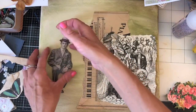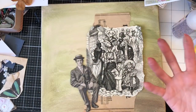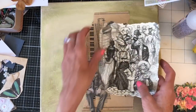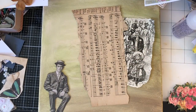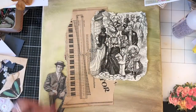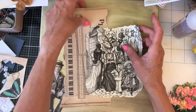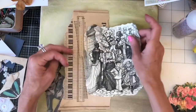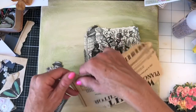I also just dug this guy out from the Tim Holtz range because I thought he may look fun and quirky on here. I've got this beautiful browned vintage sheet music — I don't know whether it has discolored or whether it was always this color, but I love it. This canvas I've painted in greens and browns, so it's picking up this brownie effect from the bottom really nicely. I'm leaning towards using the keyboard side.